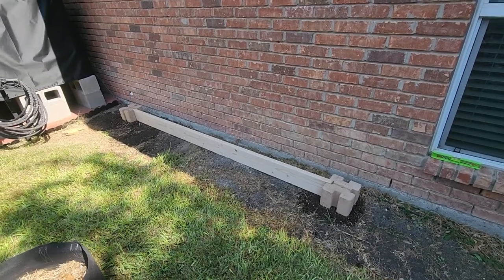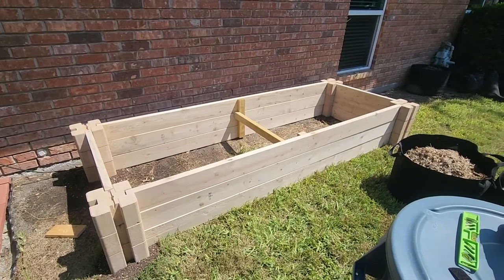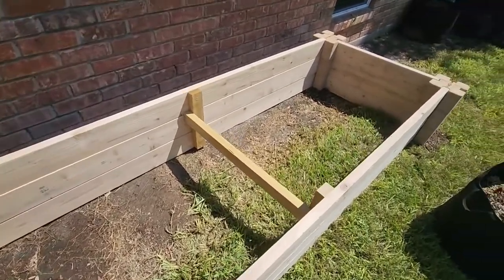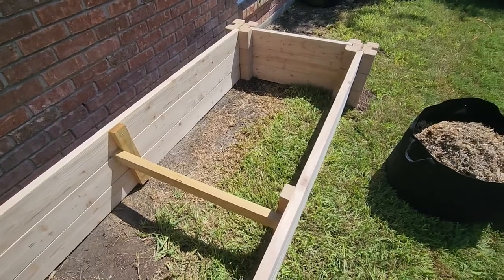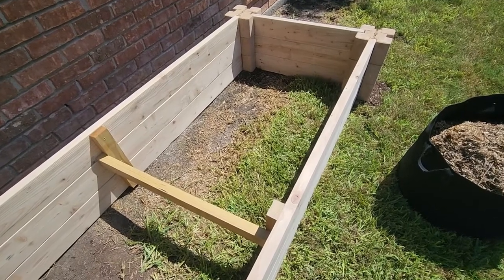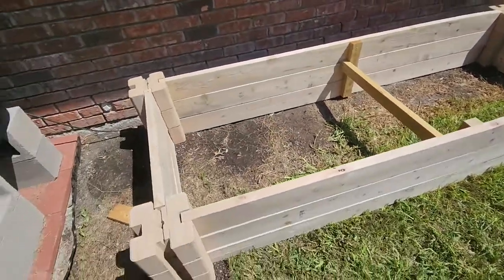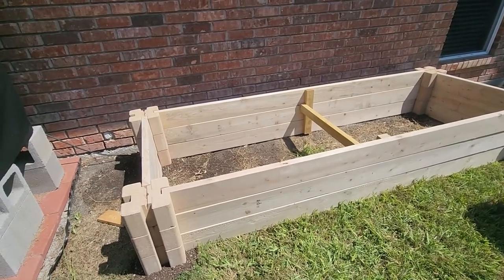I'm going to go three boards high on all sides. Here it is after I've put all the boards in. The end pieces are 32 inches because an eight-foot board is 96 inches — divide that by three and you get 32 inches. I did put a brace in the middle and then connected a support across there to keep it from bowing out. That was just some scrap lumber I had — it's a two-by-three rail — and that should hold it together pretty well.